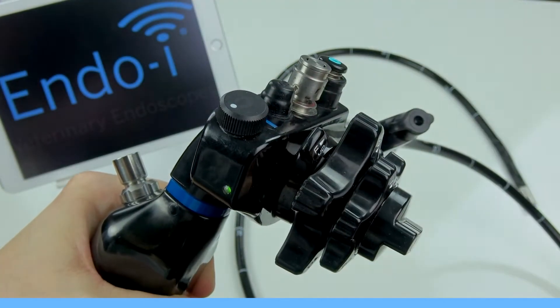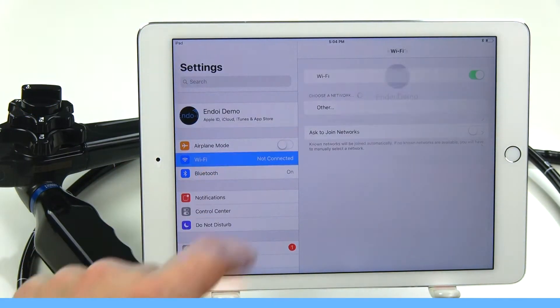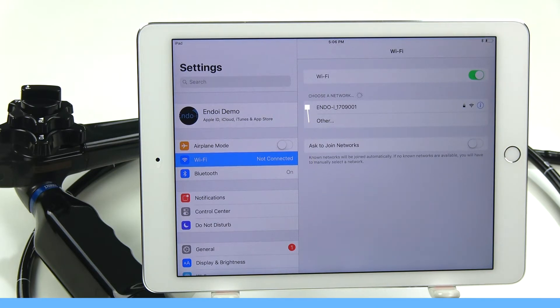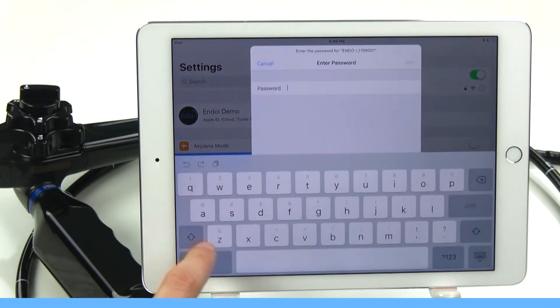First, turn on your EndoI. Now go back into Settings on your tablet and click Wi-Fi. After a moment, your EndoI will show as a discoverable device and will be listed by its serial number — in this case, EndoI 1709001. Select the EndoI in the available Wi-Fi networks.